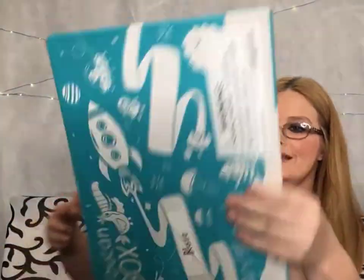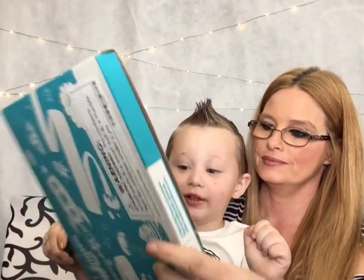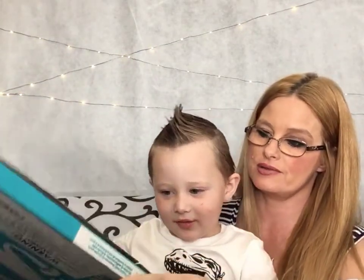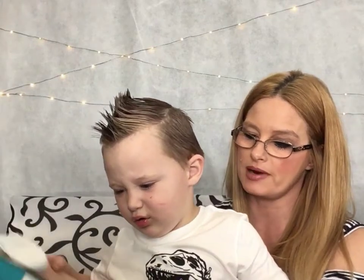Yeah. So, let me get my knife and open it up. Let's see what is in here. I don't know what's in there. I like your knife. Thank you for liking my new knife. Just don't mess with this new knife because it's very, very, very sharp, okay?